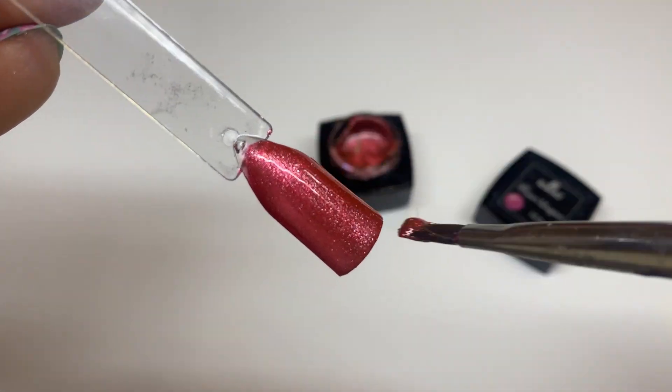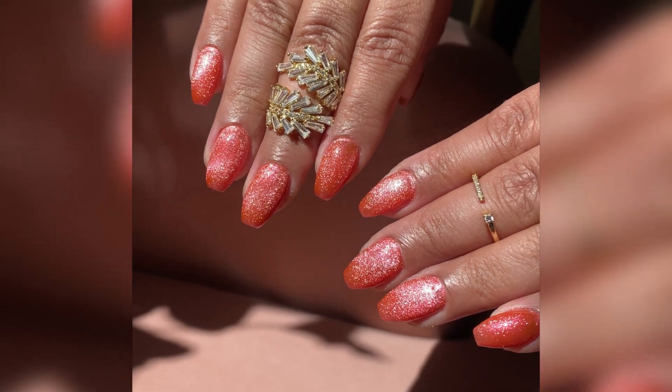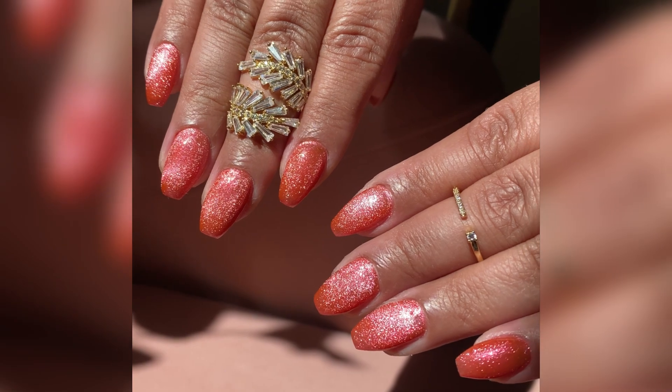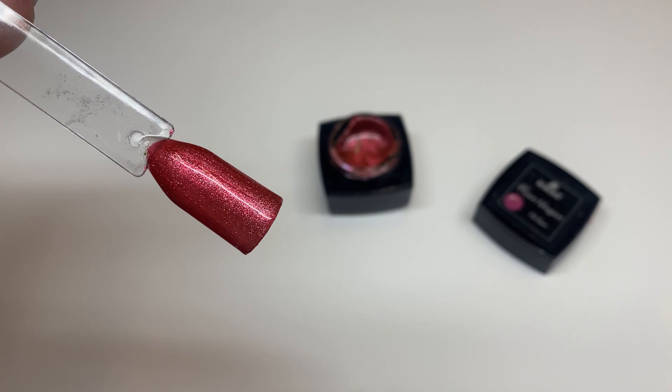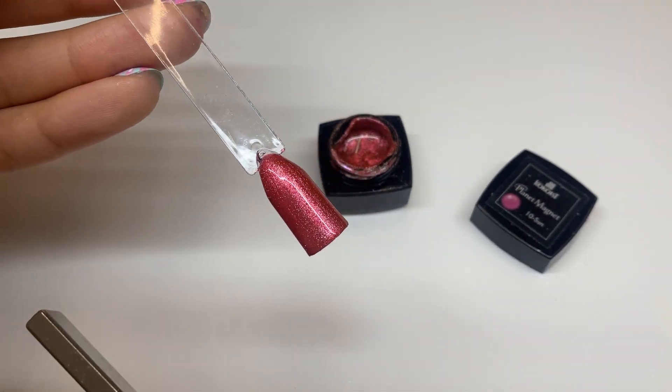Here it is applied on my client in the sun — the lighting is totally different and the color pays off differently. The rings are from preciouslypolished.com, which will be linked in the description box along with all the details for the products shown today.